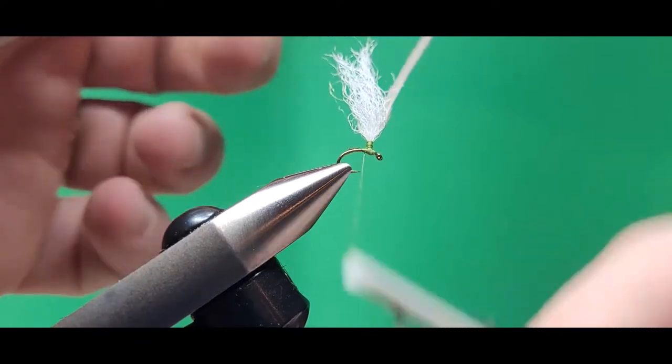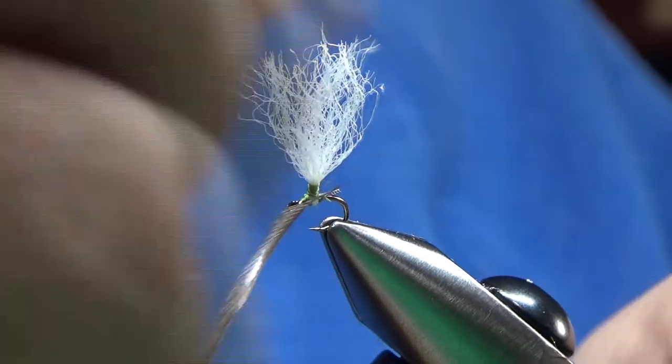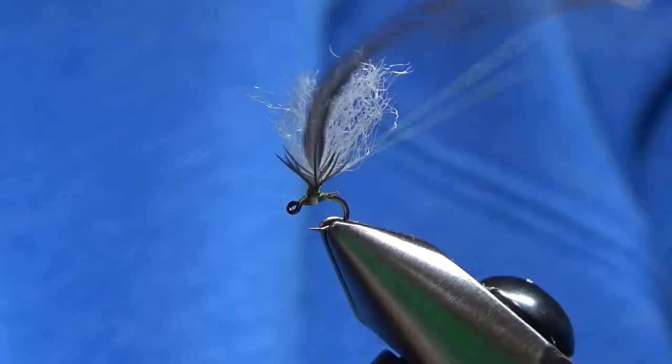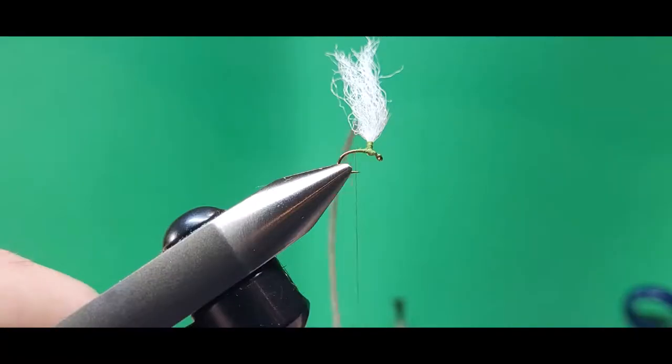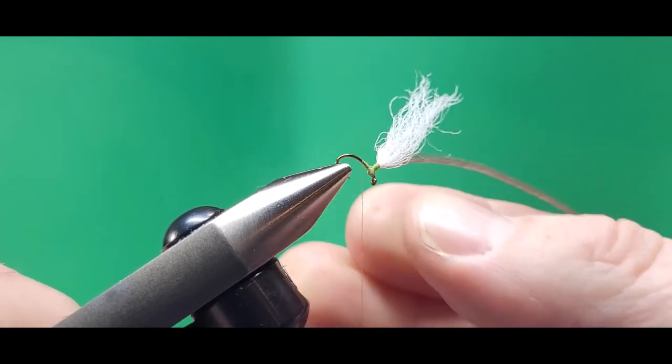I'll show you again here from the opposite direction. I bring the feather in from the back, tie it onto the hook right behind the post, and then I marry that right to the wing. I make sure that it's curved towards me once it's standing up — that'll make sure the hackle lays correctly when we wind it.